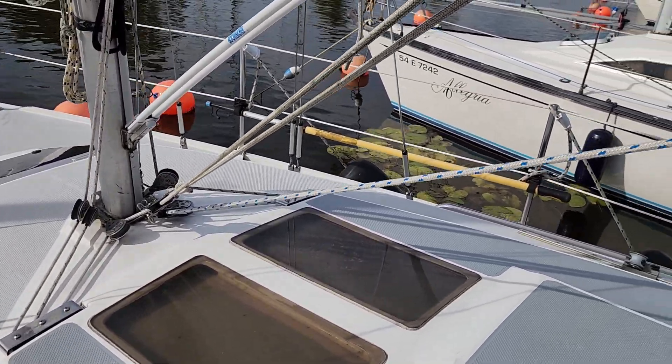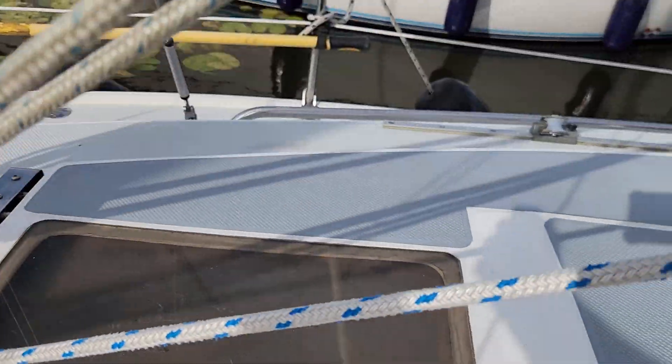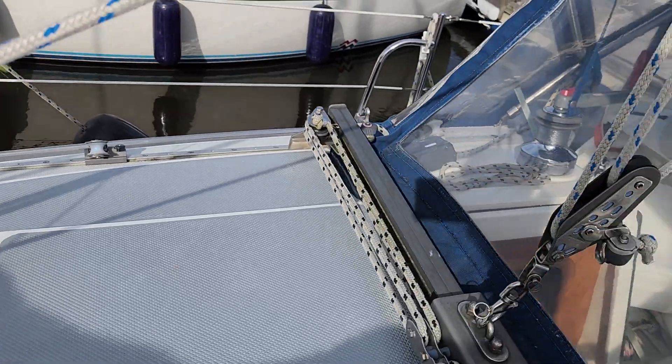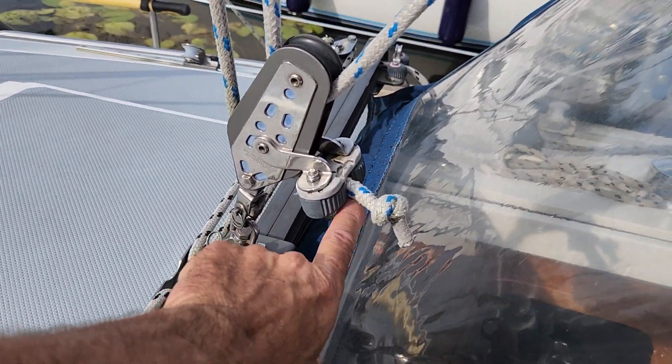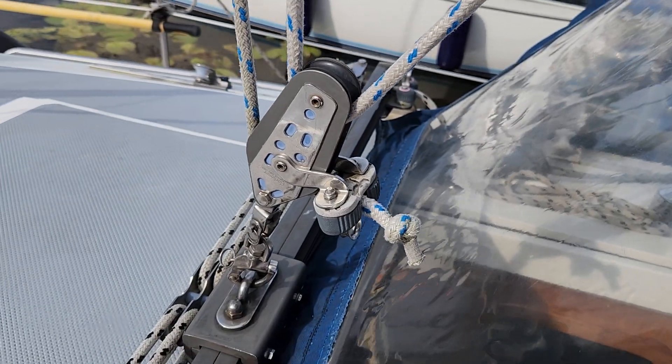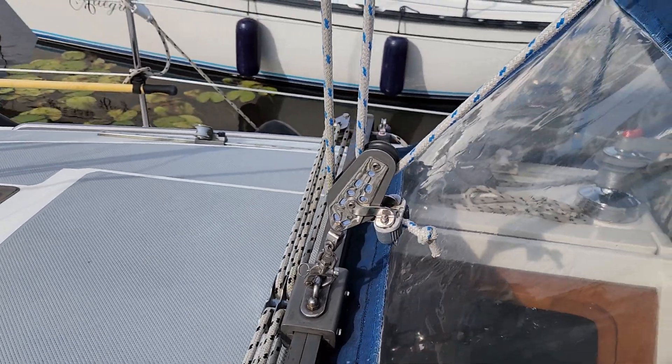There's a pulley there, then an organizer that takes the line in underneath the false rooftop, or coach top. And there's another pulley in there. In the last 10 years, I have never used this at all — it's useless. The control from the cockpit is much more convenient.